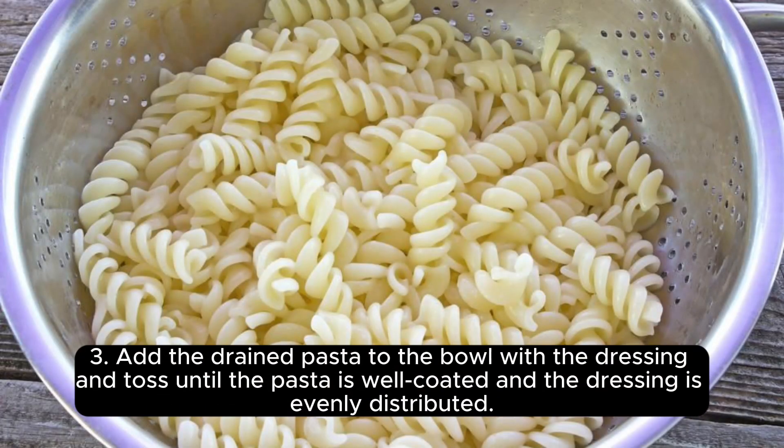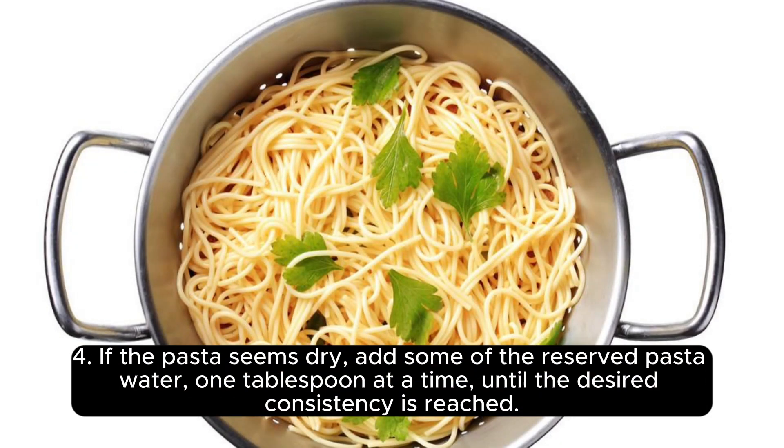Add the drained pasta to the bowl with the dressing and toss until the pasta is well coated and the dressing is evenly distributed. If the pasta seems dry, add some of the reserved pasta water, 1 tablespoon at a time, until the desired consistency is reached.